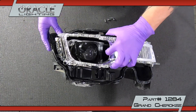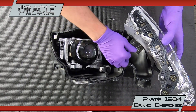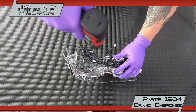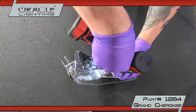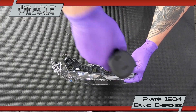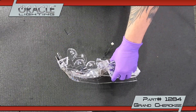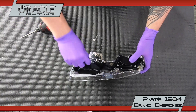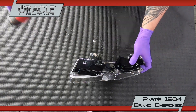Unplug the upper and lower DRL boards along with the turn signal and side marker boards. Remove the upper DRL from the assembly by unscrewing three T20 screws. Remove the lower DRL cover and board by unscrewing three T20 screws, then remove the side DRL by unscrewing one T20. These will come out together.